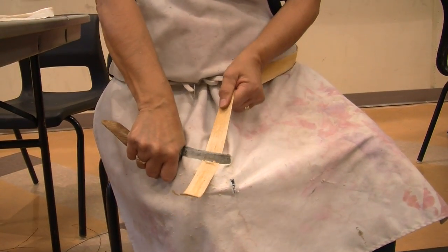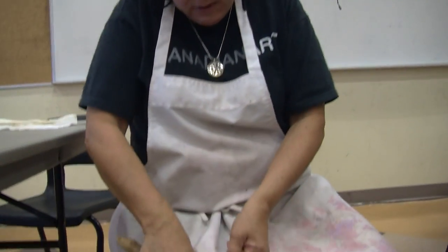This part is the rough part, so we're making it smooth, just like the other side if you look. Wow.